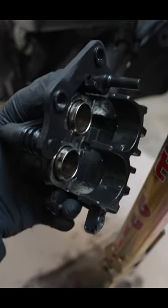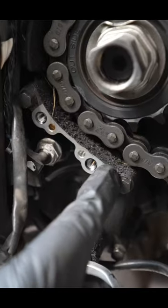Look how beautiful that is. See the difference? You've got to clean out those pistons, man. Alright, for this front sprocket, exact same thing. Look at all that gunk in there.